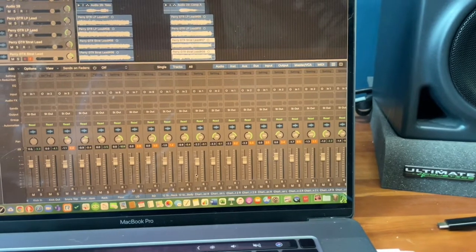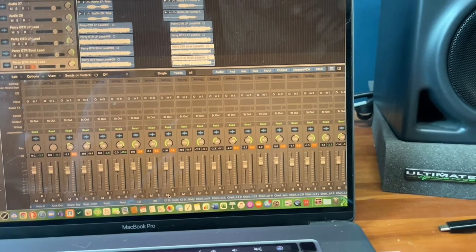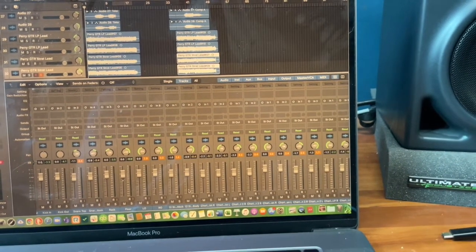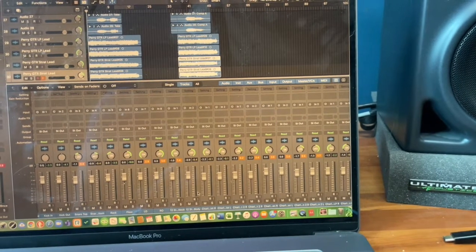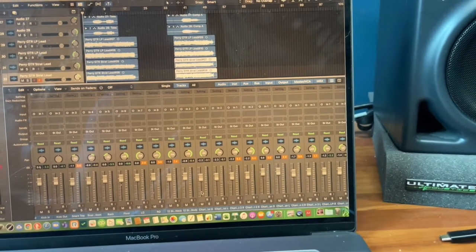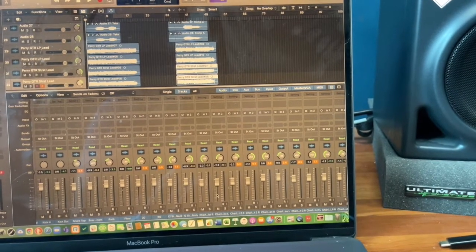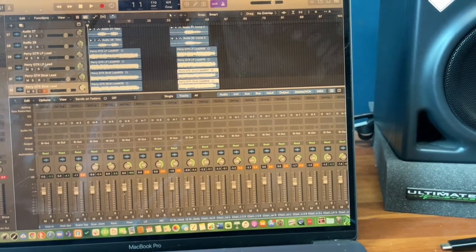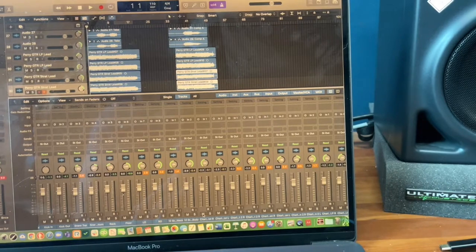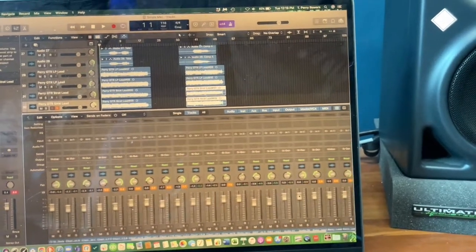Once we get to the mixing phase, I could literally take just one of those four tracks and use it. These two tracks would be one guitar — one's the Fender, one's the Marshall. The other two are a second take with a different guitar, same part. In the mix, I could mute all the others and just use the Marshall, or just the Fender Bassman with a particular guitar. So I have all these options in terms of guitars.